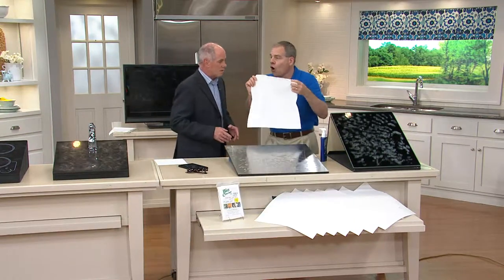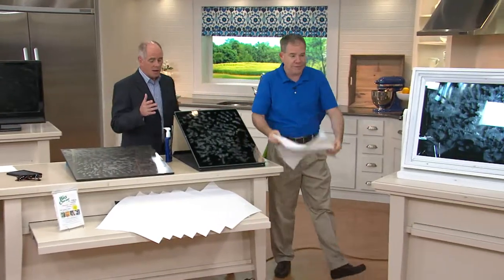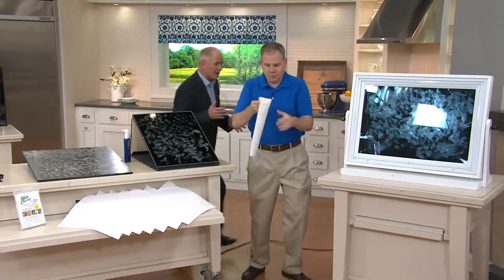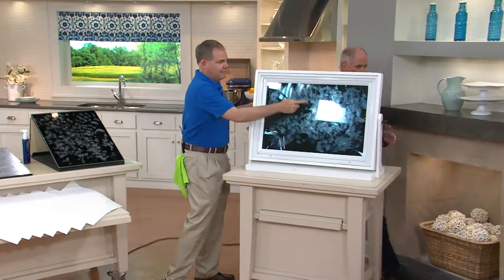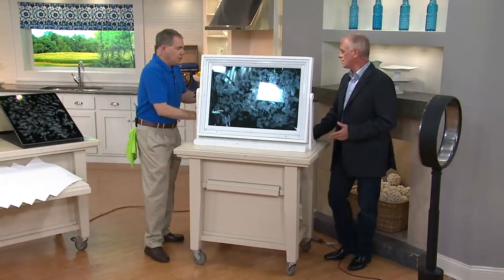These can be used over and over and over. You're getting a set of seven, and these are the big ones — see, there's a 16 by 16. What this gentleman did is he put hand lotion on a window. The thing is, you can't fake clean on glass — you really can't.